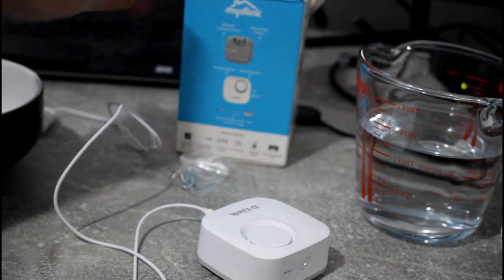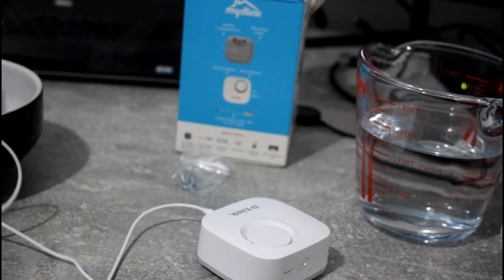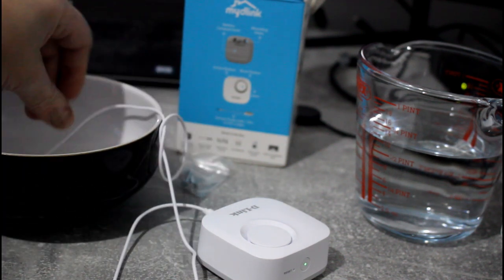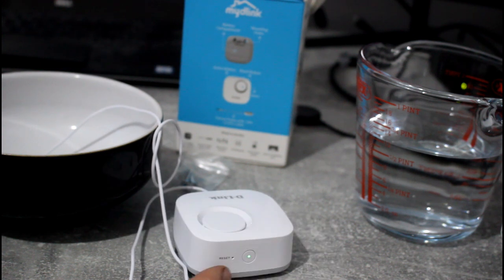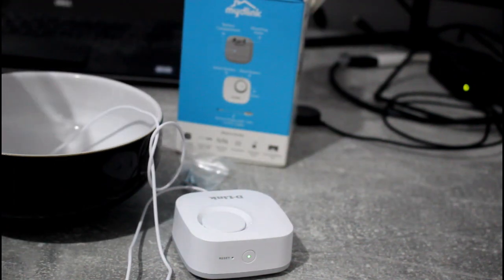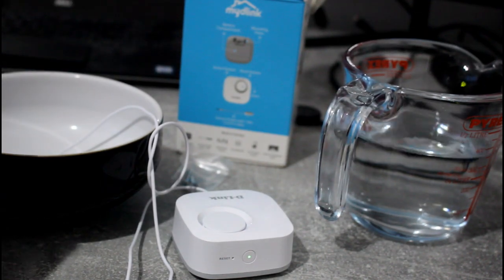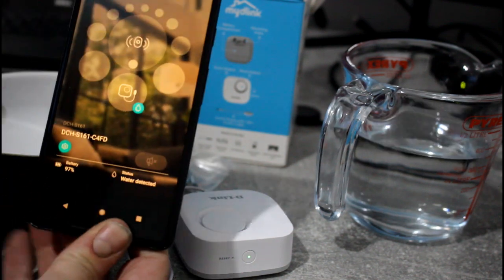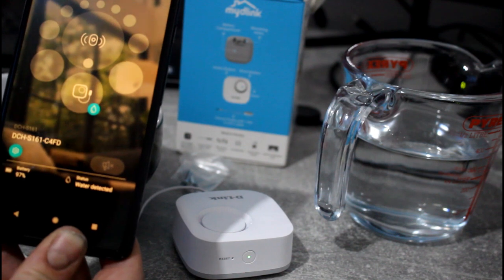So I'm going to stick the sensor part in the bowl. Phone's here. I'll put the audio on my phone — I'm not quite sure what the alarm's going to do, but I think this should alert you anyway. Let's see what happens. There you go — you can hear that, it's pretty loud. I can silence it through the button on the phone there, like that.